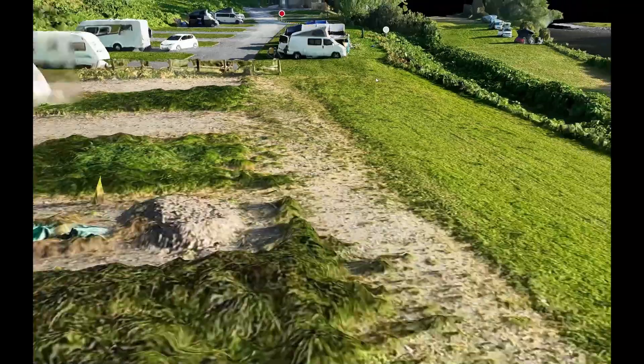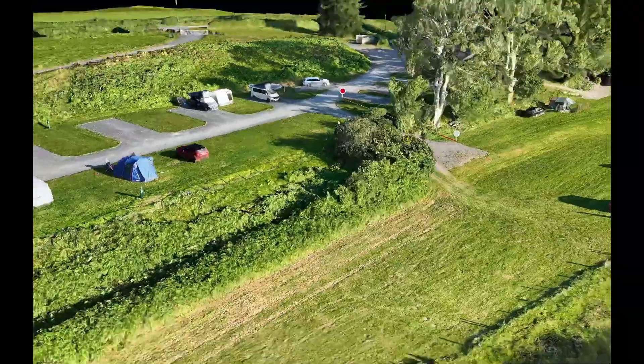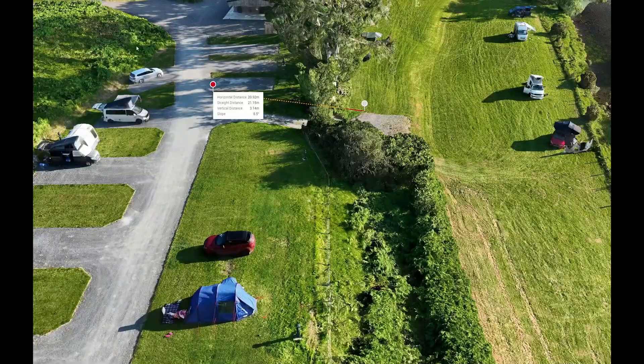As you can see, teaming up drone technology with DJI Terra software is a complete game changer for groundwork measurements — from effortlessly measuring tricky curves to calculating precise volumes and elevations. We're giving you a level of accuracy, efficiency and insight that will make your project stand out.